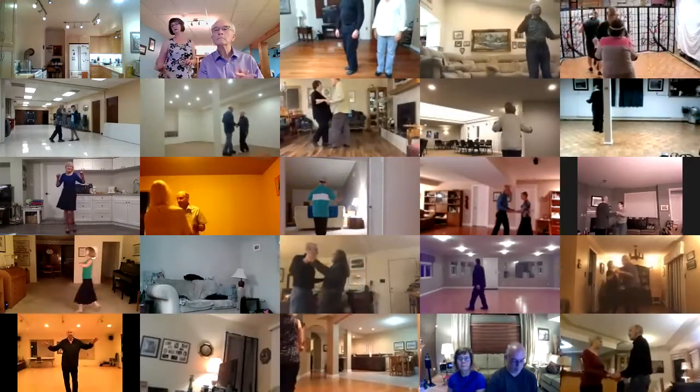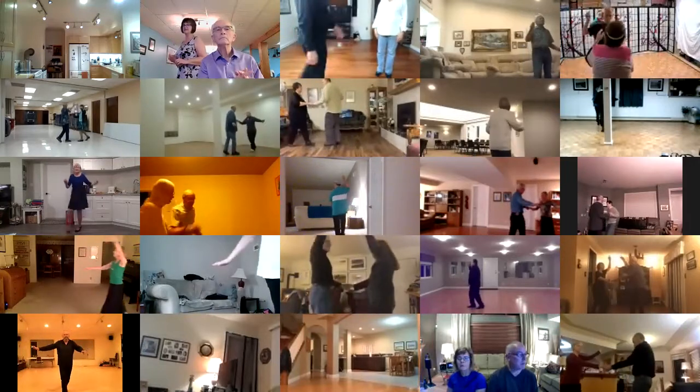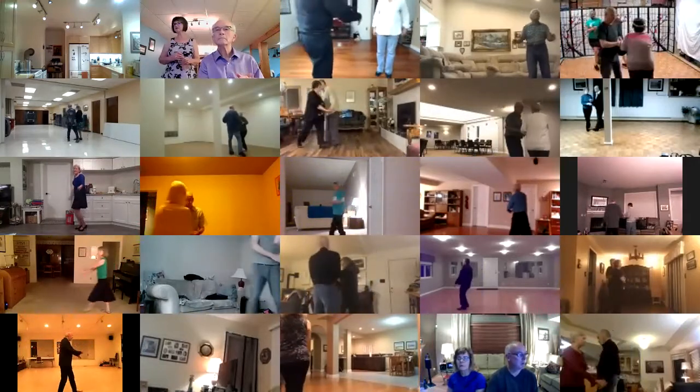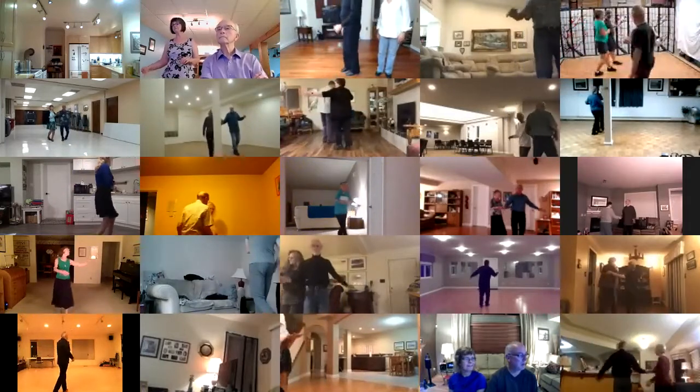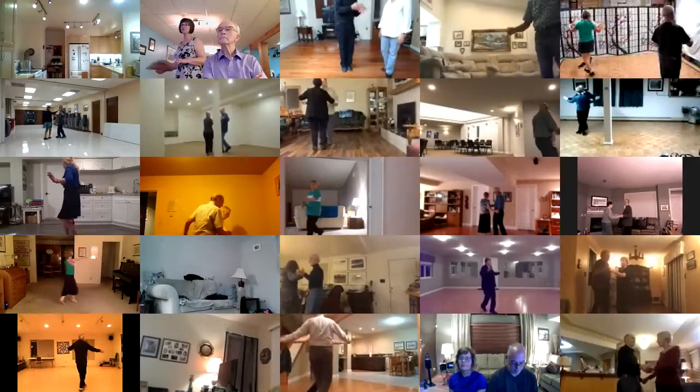Open break, whip to the center, handshake. Shadow new yorker twice, fence line through to a serpiente.